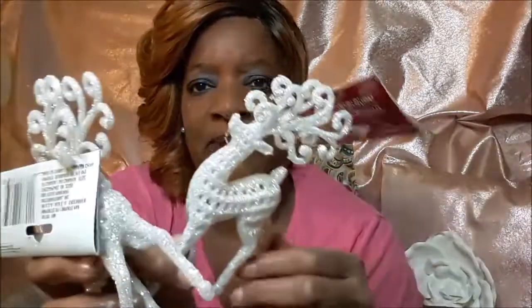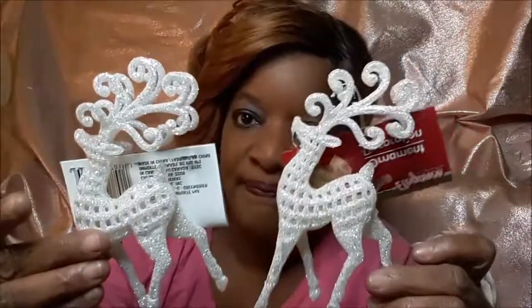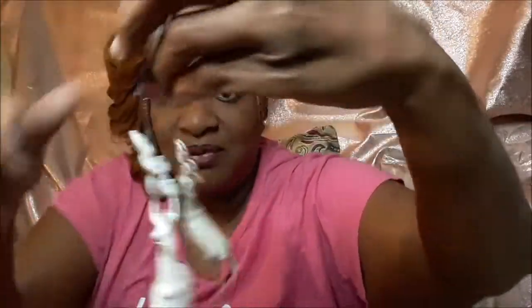I think they have these every year but for some reason I never really — well last year I didn't even do Christmas, I was in my bed. But this year I plan on decorating, and I'm hoping my granddaughter is able to come down and visit me. Look at these — I got these two reindeers and they actually stand. And then at Dollar Tree they have these two reindeers that come two in a pack — you believe this? You're getting two for a dollar, so I thought these were really nice.